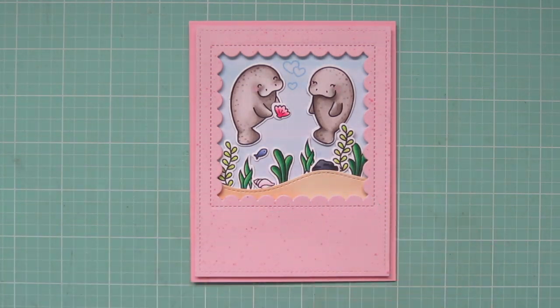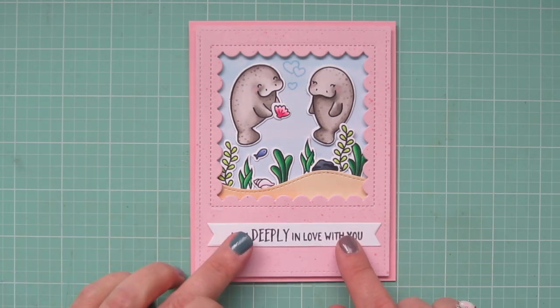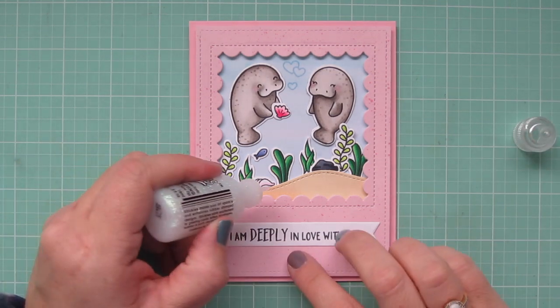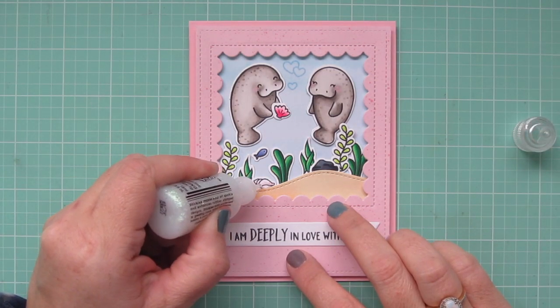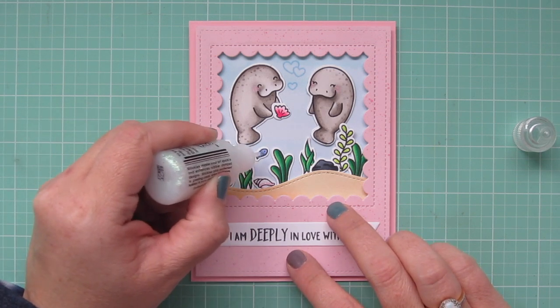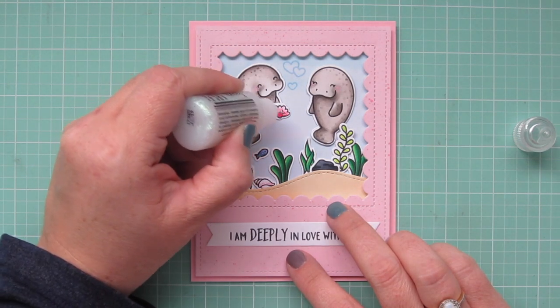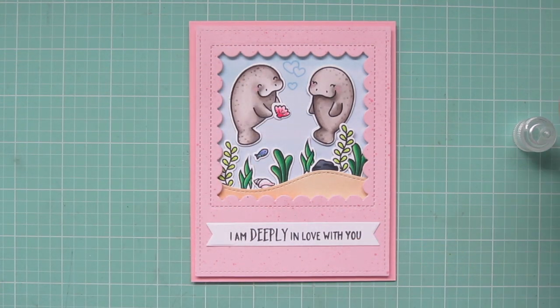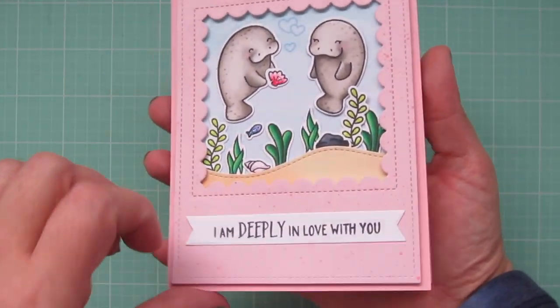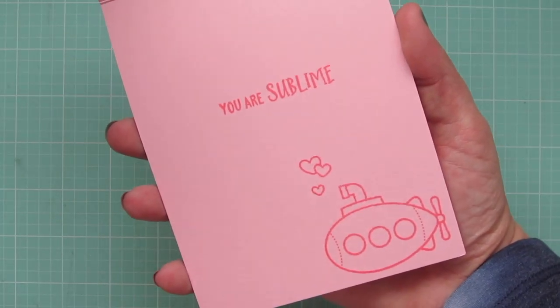Now I have my sentiment, which I've trimmed down with an Everyday Sentiments Banner, and I'm just going to add that right underneath the window. As a final touch, I'm going to grab some crystal stickles and add a few little details — to the conch shell, the little purple fish, and also the seashell in the male manatee's hand. That completes my card for today. I'll pick it up so you can see how the crystal stickles catches the light and see all that stitching detail up close.